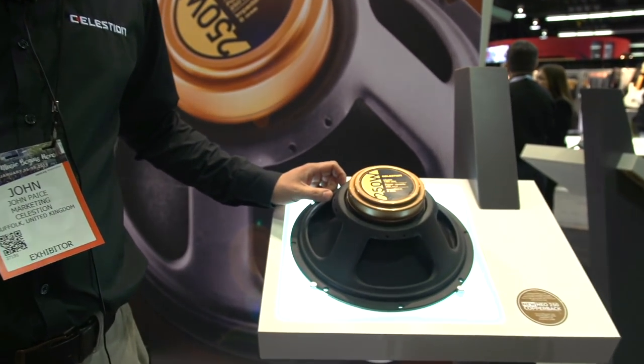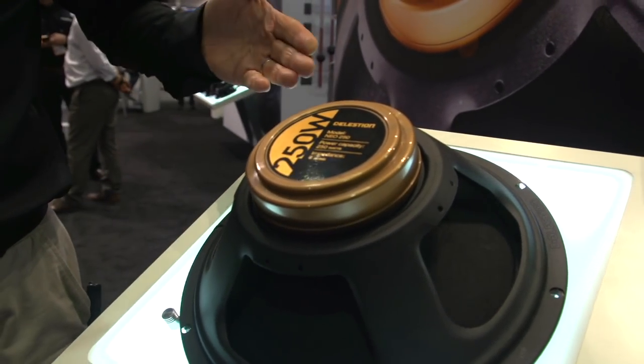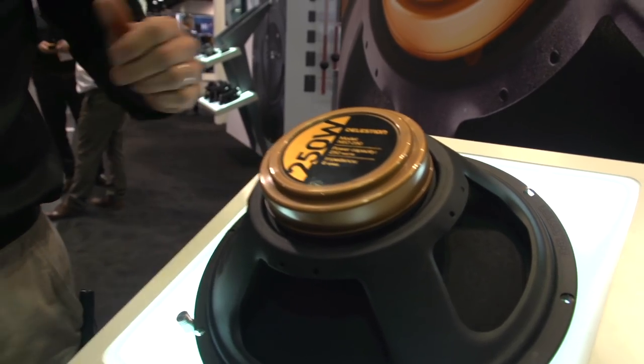Hi, this is John from Celestion. Here we are at NAMM 2018. Check out the Neo 250 Copperback. For you guys for whom 150 watts isn't enough power, how about 250? I give you the Copperback.